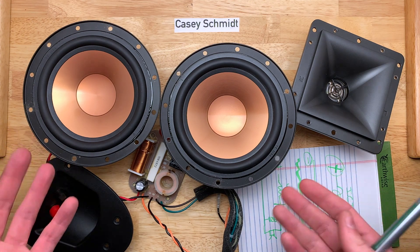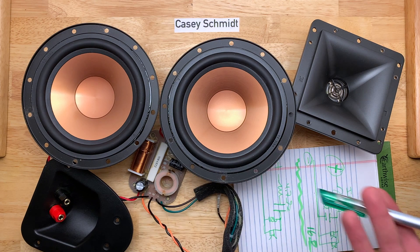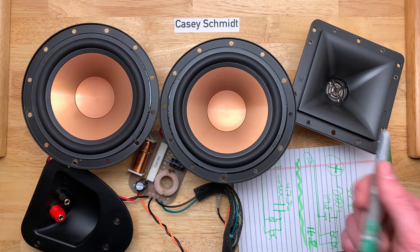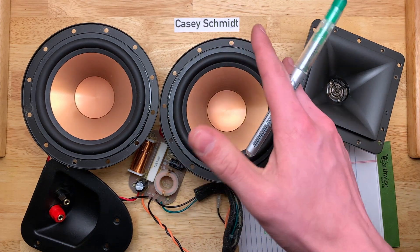I hope you enjoyed this little inspection of the R25C. Go check out my other speaker videos if you enjoyed this one — I always leave a link to a playlist in the description. Let me know if you want to see this upgraded, and until next time, see ya!